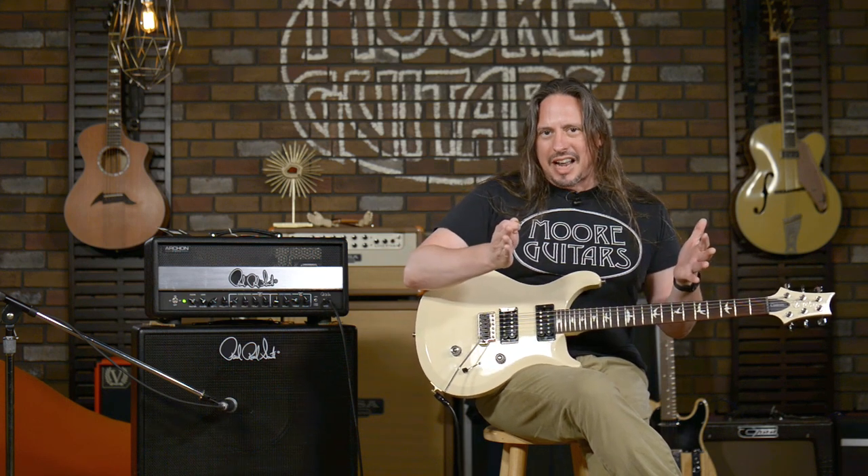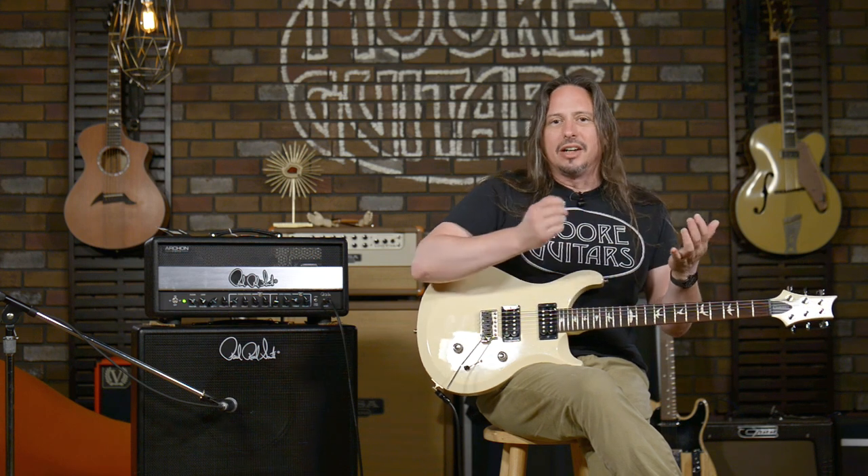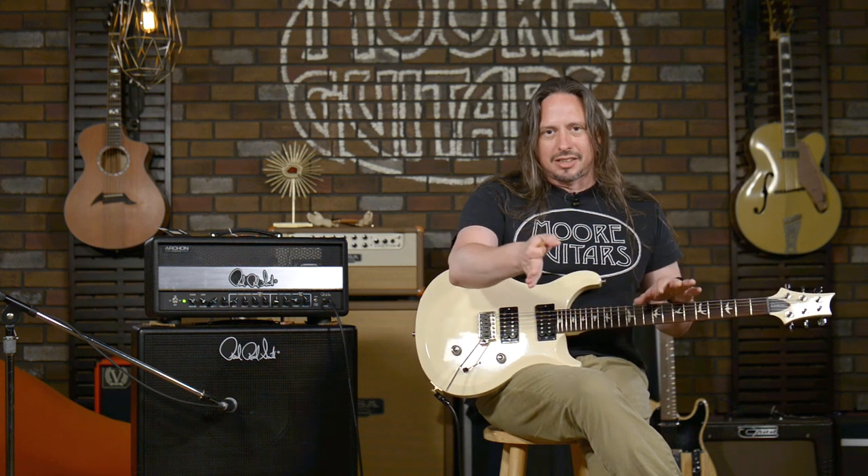There's a lot more gain that we can add to that, but for note articulation, especially when you're playing some denser chord voicings, I like where it is, but you can add to taste the way you like it.